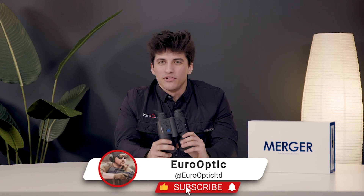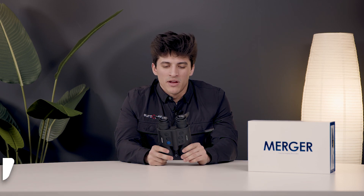Thanks for checking these out with me today, guys. If you like this video, give it a thumbs up. Don't forget to subscribe. I'll see you in the next one.